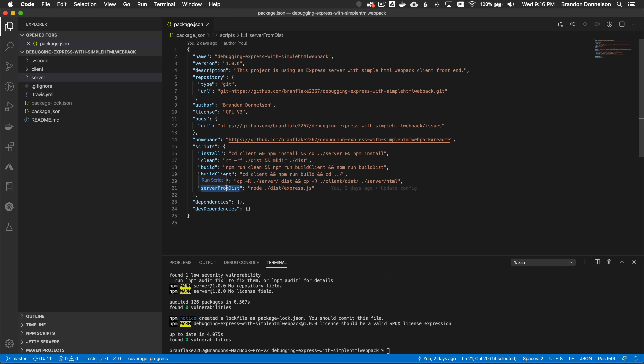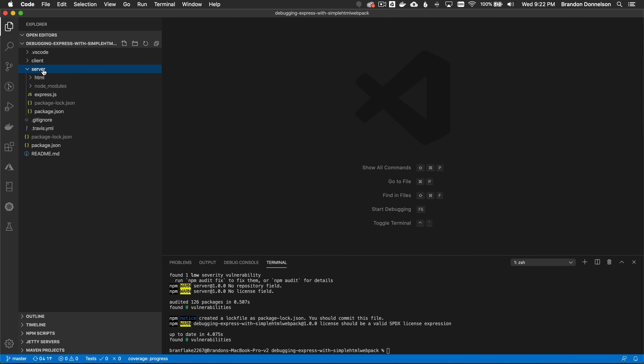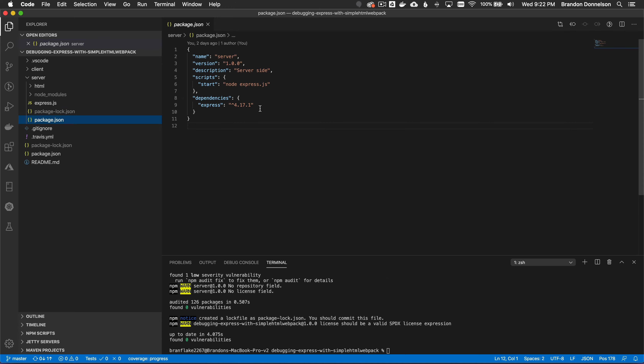Now that I've initialized the project, I want to show how I debug and configure the server. I'll cover the client configuration in a moment, then both together. Moving into the server directory: the package.json has simple npm configuration instructions. I only have one scripts entry, which starts the express server.